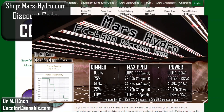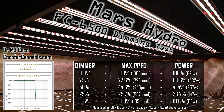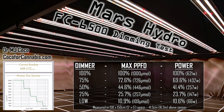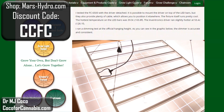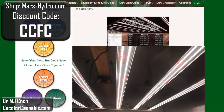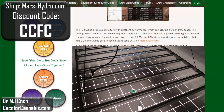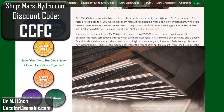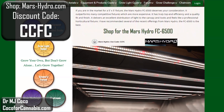I also ran a dimming test at the official hanging height. The dimmer is very accurate — at each dimmer setting, the maximum PPFD is at or just below the dimmer percentage. When we dim the fixture, it becomes more efficient, so the maximum PPFD percentage is a little higher than the power drop percentage. Each step down is consistent from the top to the bottom of the dimming range. The FC6500 is a top quality fixture with excellent performance that can light up a 5x5 grow space. The retail price may seem high at first, but it is a huge and highly efficient light that outperforms many competitive fixtures which are more expensive. If you're in the market for a 5x5 fixture, it certainly deserves your consideration.